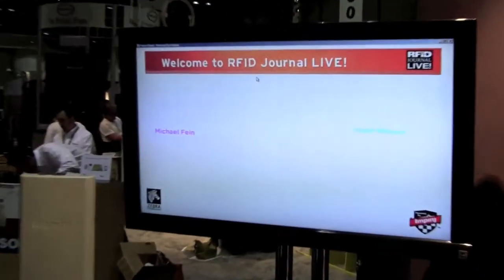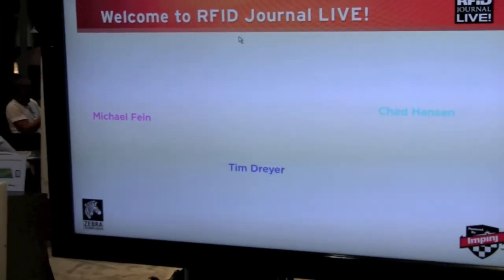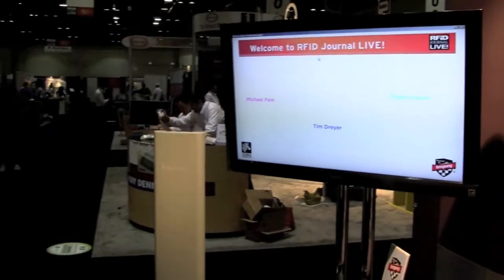This is Michael Fine at RFID Journal Live 2011, where we just introduced our brand new UHF card product. This is now based on Monza 4. In this short video we're going to show you a couple of ways you can use your card at the show, including a video screen in our booth that greets you by name when you walk up.